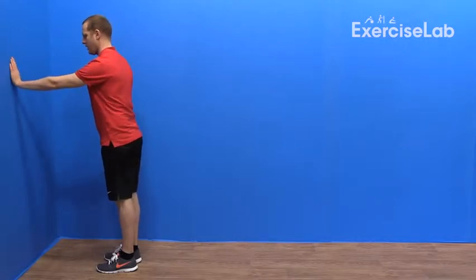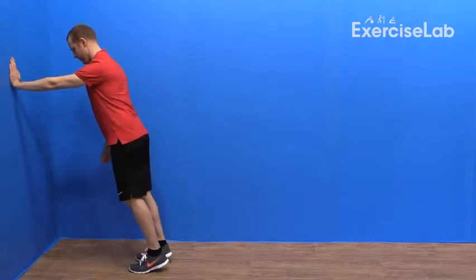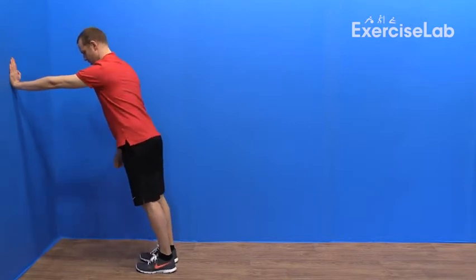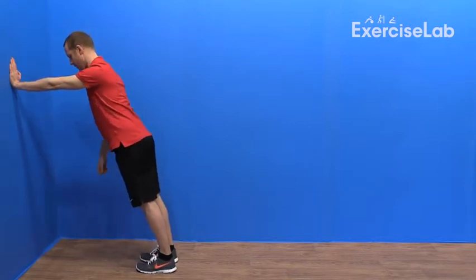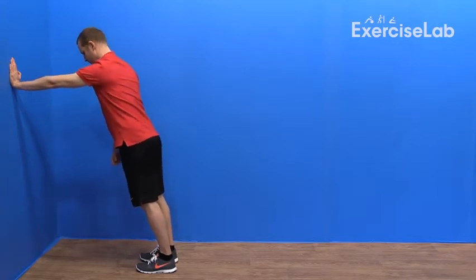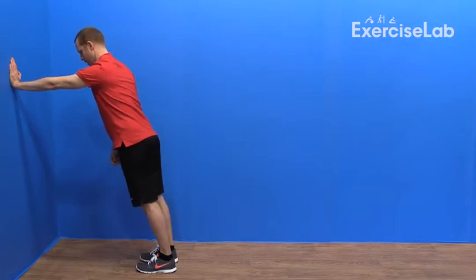Place the hand of the affected arm against the wall with the elbow out straight. Then lean your body weight onto the arm. Keep a nice straight torso whilst you allow your chest to move through your shoulder towards the wall. Then press yourself back away from the wall by driving your arm forwards and your torso away.